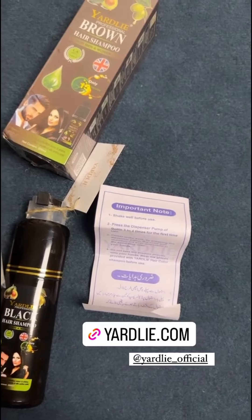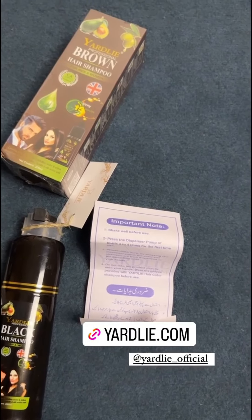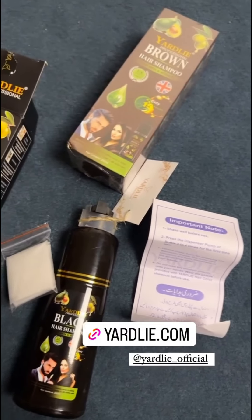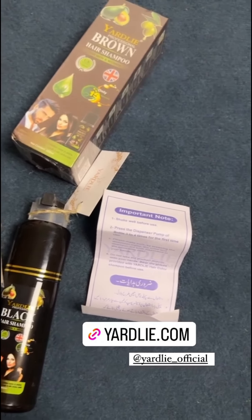There is a proper way to use the box and the ingredients are mentioned. There is also a paper inside written in both English and Urdu explaining how to use it. You have to shake the color shampoo before use.